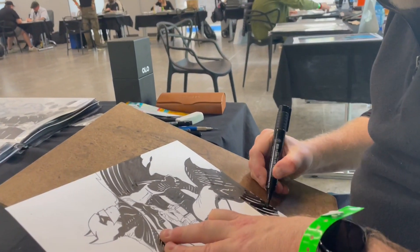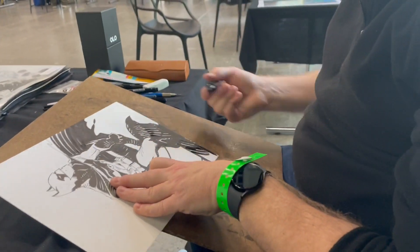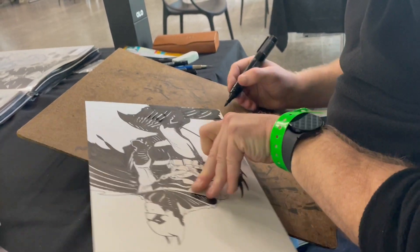So what marker is that you're using? This is the same thing. It's a Faber-Castell — the Pitt brush marker. It's thicker, for doing solid colours, bigger areas.